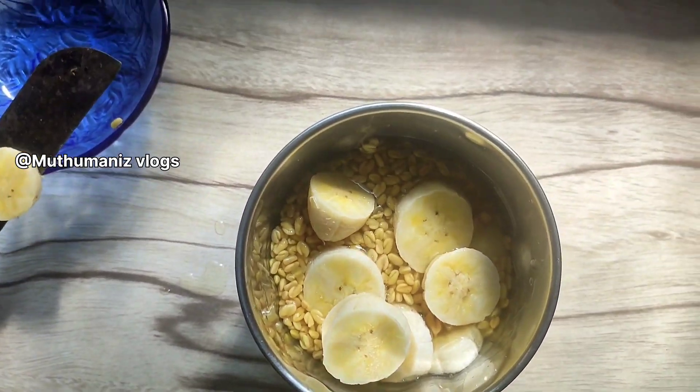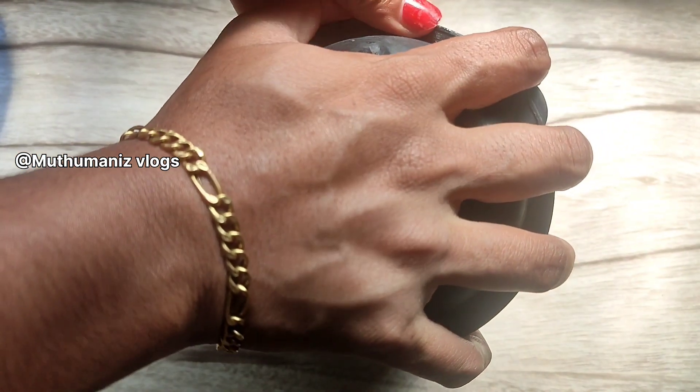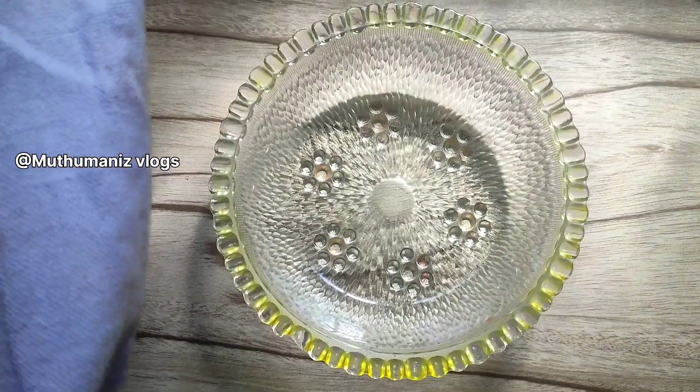We cook the mixture in the pot and pour it in.